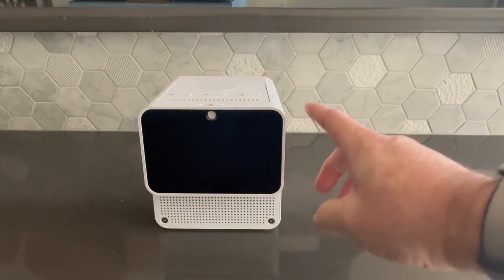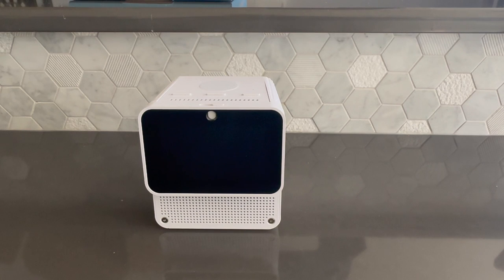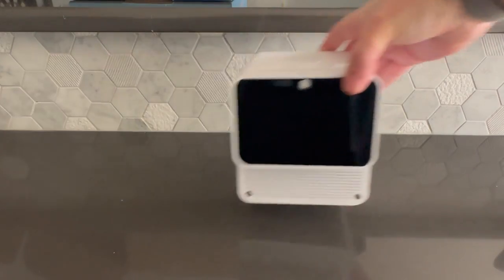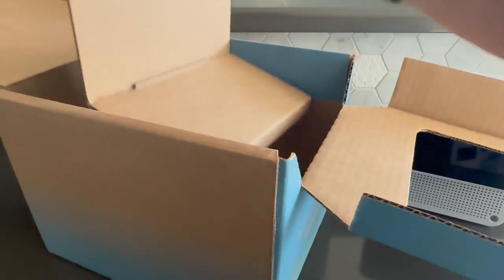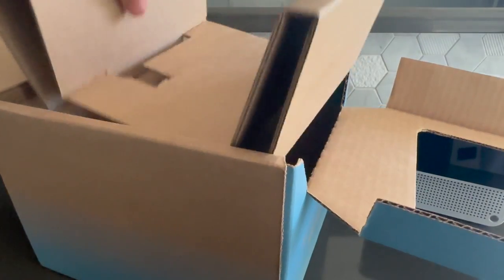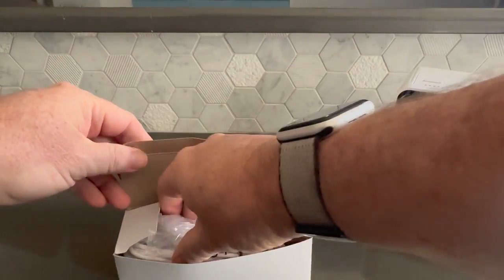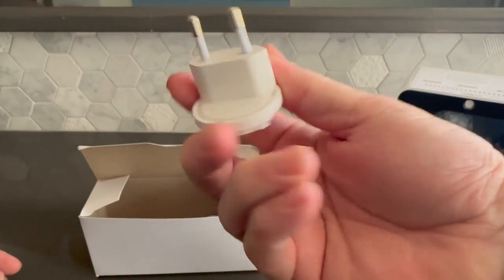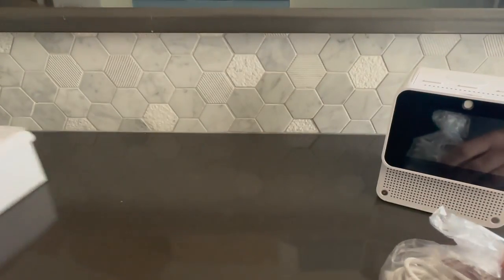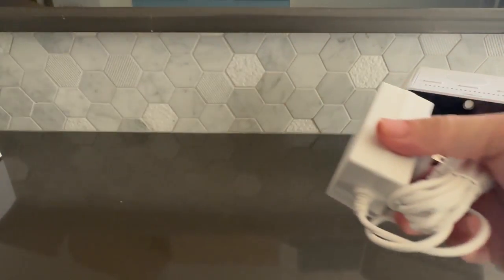A brand new unit will have plastic transparent protectors over the screen — I've had my device for a while now, and those have already been removed. Inside the box, you'll also find the power supply, which also comes complete with an array of international plug adapters. That is everything that is in the box.